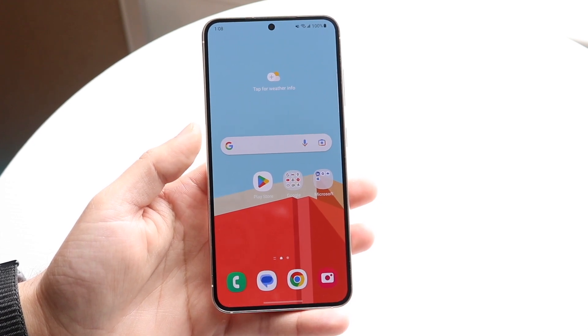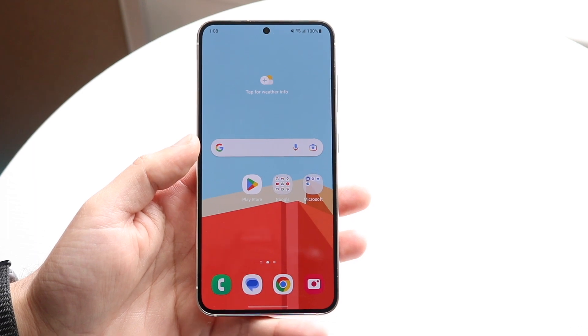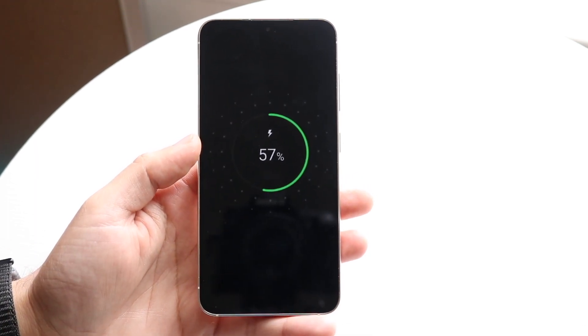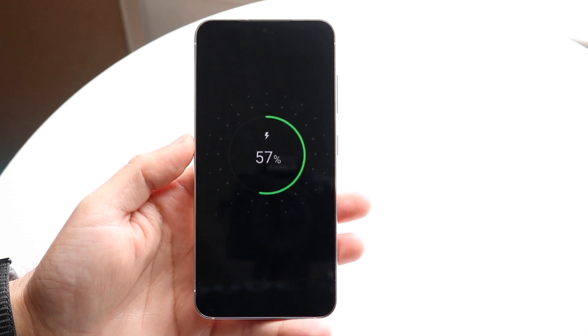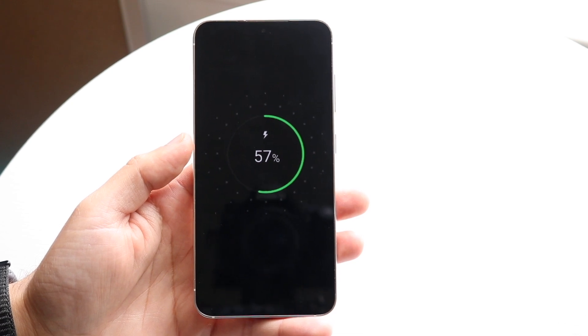I've been in situations where I've tried that and my phone still won't boot past the charging screen. The way I've been able to fix it — and this is very weird — is by putting my phone in the freezer for about five minutes.